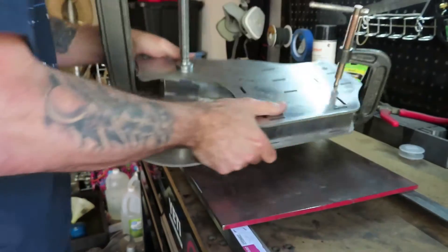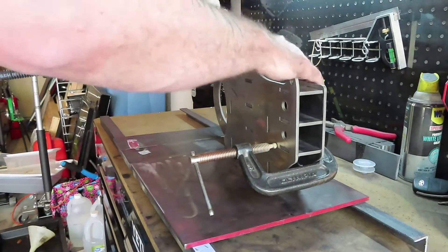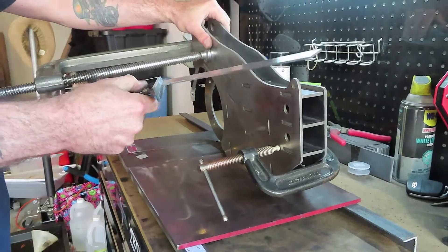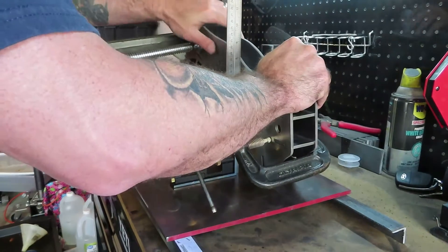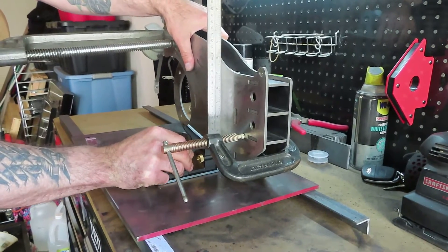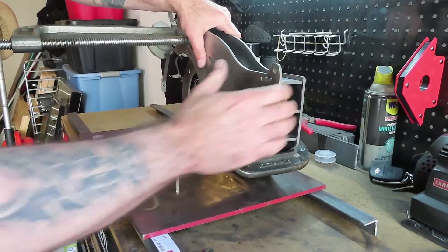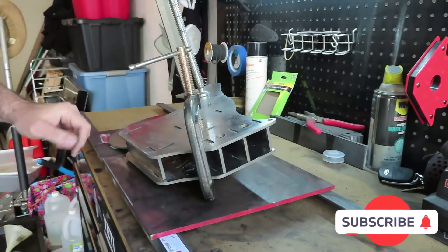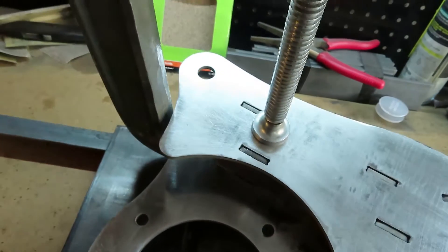Okay, now just make sure we're squared up. One side is not going to be squared because it's lifted, but boom — I'll take that and that'll work. All right, we are ready to weld. And that's how everything fits together nicely, just like a puzzle.